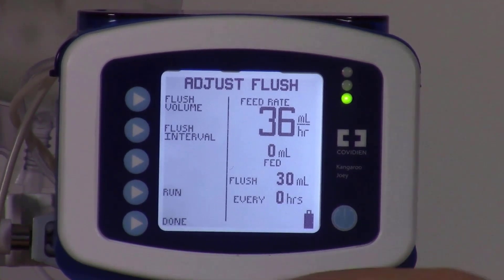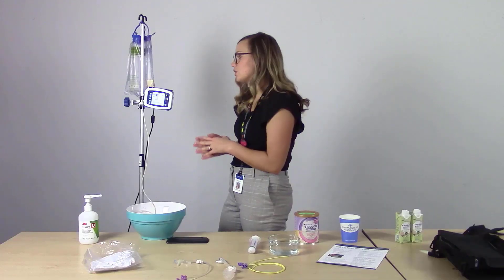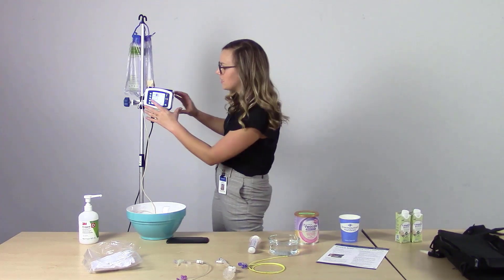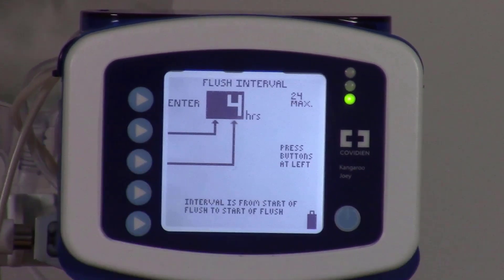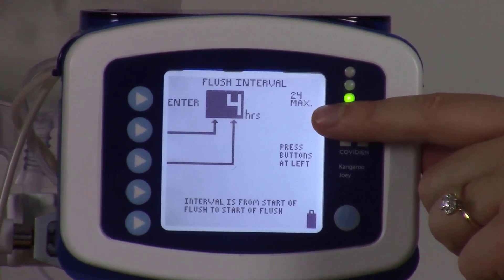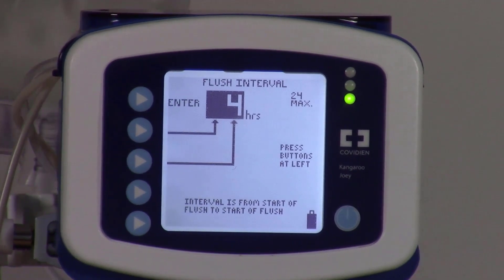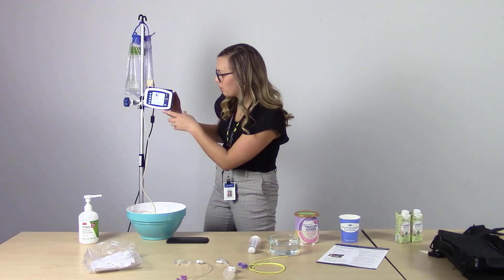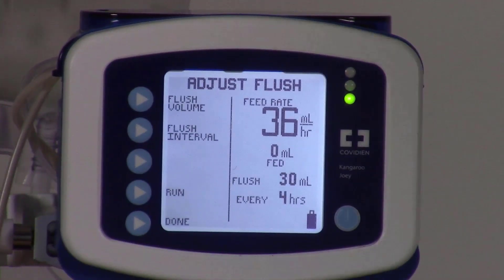The next button is flush interval, which means how frequently the pump will flush. We want it to flush 30 milliliters every four hours, so we're going to set this to four. Note that the max is 24 on this pump and the minimum is one hour — meaning if you set one it will flush every hour, and if you set 24 it would flush one time in a 24-hour period. Since we wanted to enter four, we'll press enter, then press done.